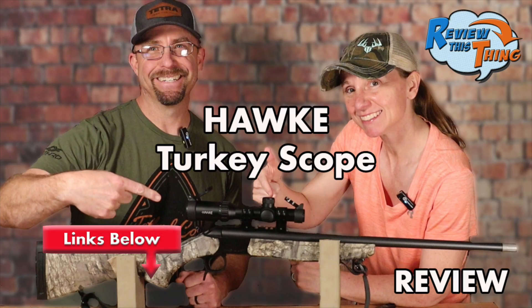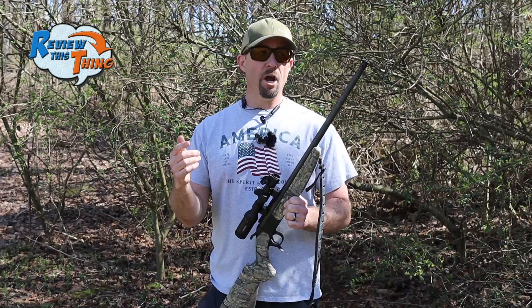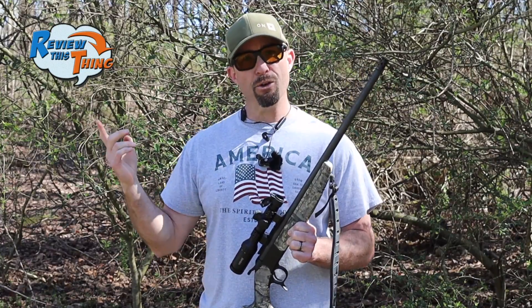Just like in the other videos, we're using this Hawk Vantage IR Turkey Dot Scope that they just came out with. We're really hoping to find the perfect load for this setup. Let's go shoot them.